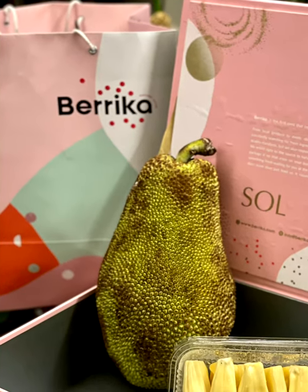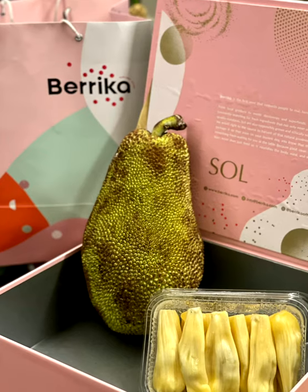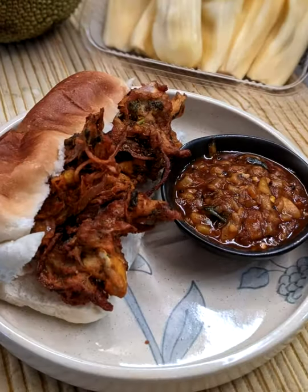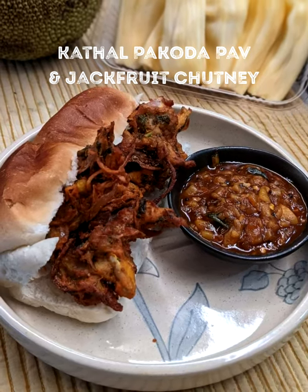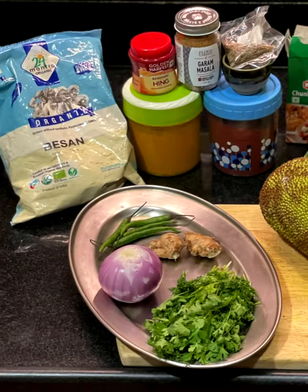We're right in the middle of jackfruit season and Berika sent me this beautiful kathal or raw jackfruit as well as the ripe one, so I decided why not make a combined dish with it. And since the monsoons are around the corner, how about a kathal pakoda sandwich with a ripe jackfruit chutney? Let's get started.